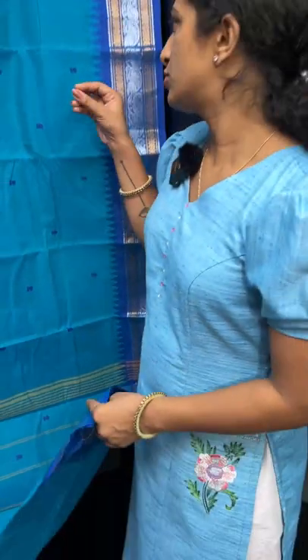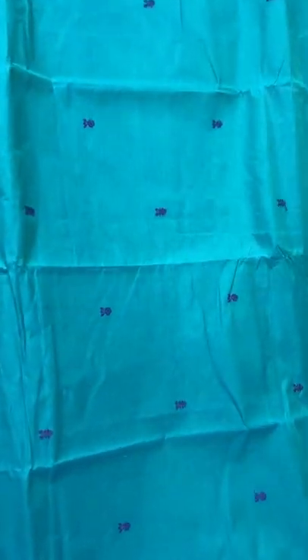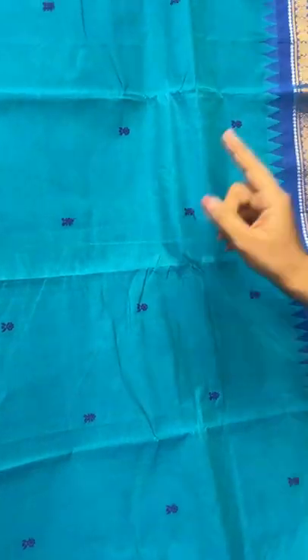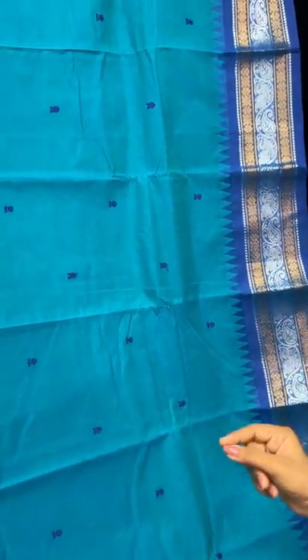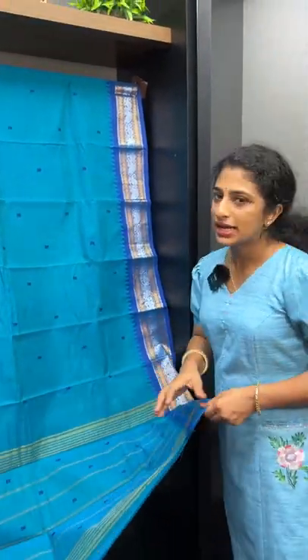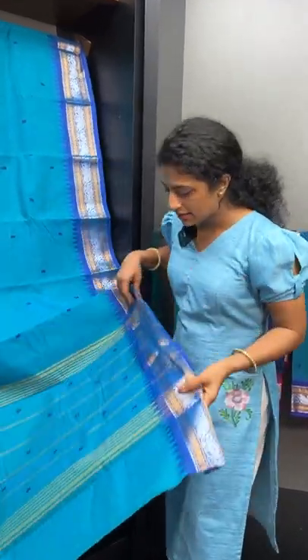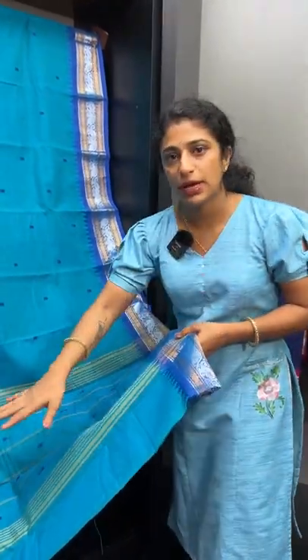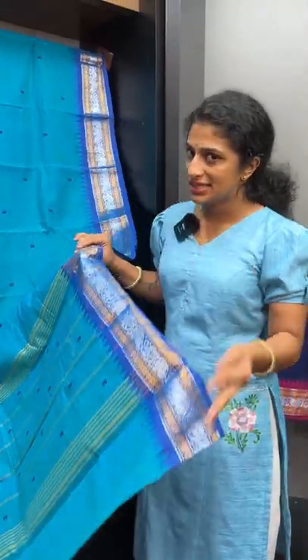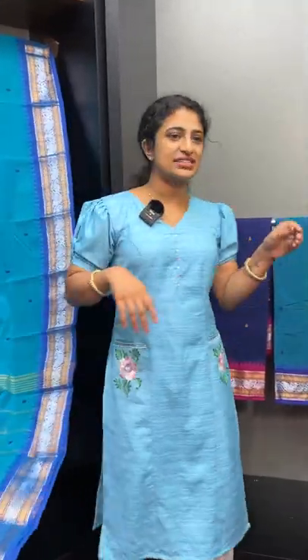This is the same shade of blue, with a white tint and a violet border detail going around. There are also little accents of violet around the border.